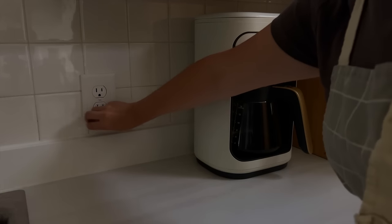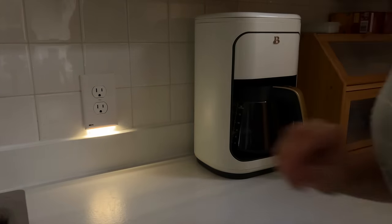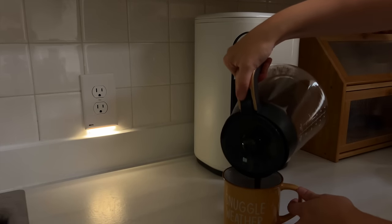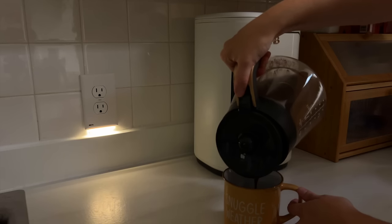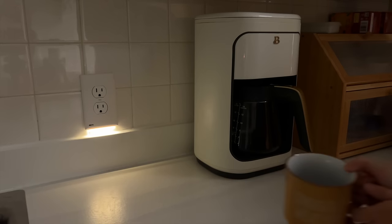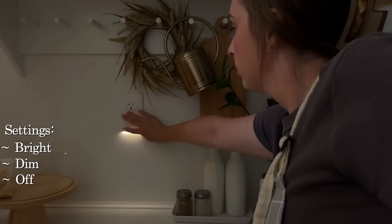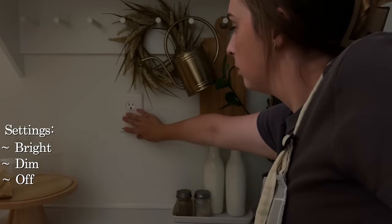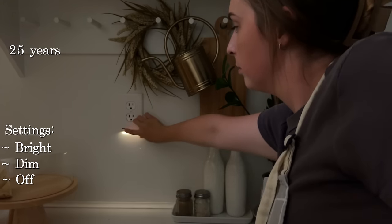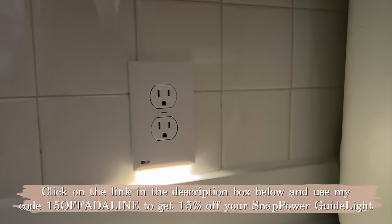If you need a night light in that space, they're not going to take up a plug area — it frees up your outlets. Living in an old farmhouse, we already don't have a lot of outlets, so using the cover as the night light is perfect. The Guide Light 2 Plus has three different settings: bright, dim, and off, and the LED light lasts up to 25 years. Click on the link in the description box and use my code 15OFF-ADELINE to get 15% off.